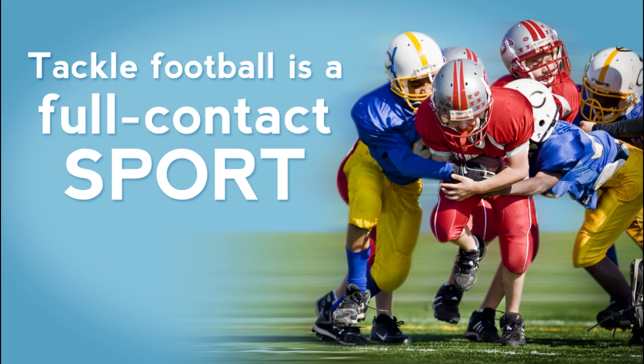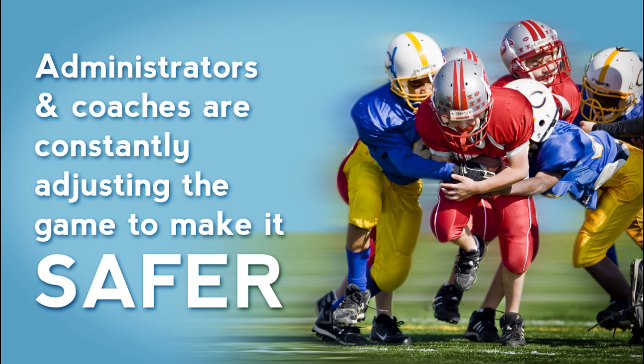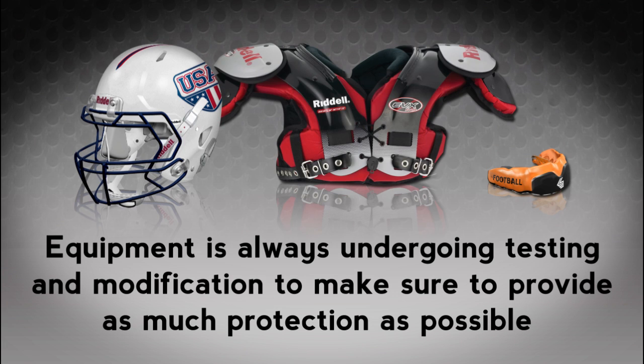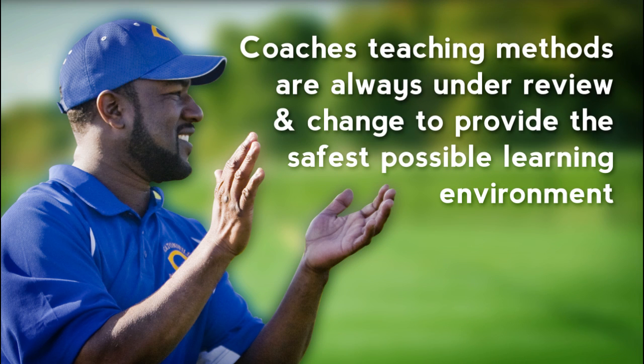Tackle football is a full contact sport. With the help of USA Football, administrators and coaches are constantly adjusting the game to make it safer. Rules are changed when needed prior to every season. Equipment is always undergoing testing and modification to make sure to provide as much protection as possible. Coaches' teaching methods are always under review and change to provide the safest possible learning environment.